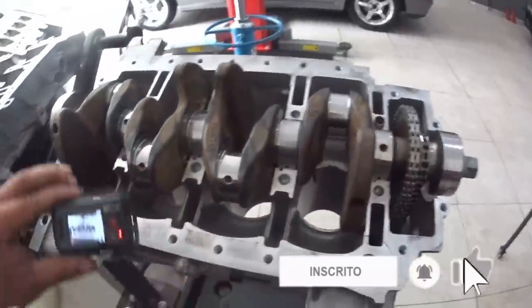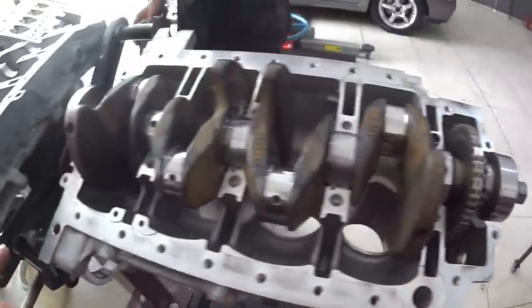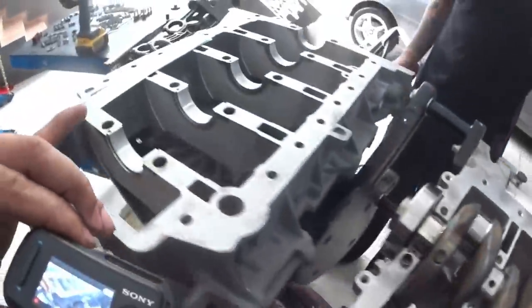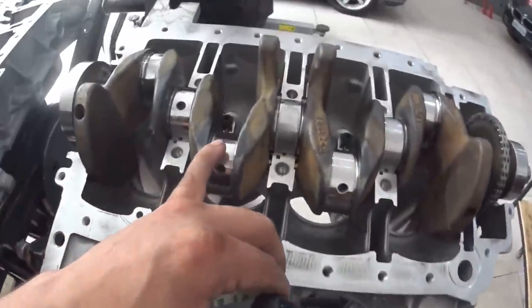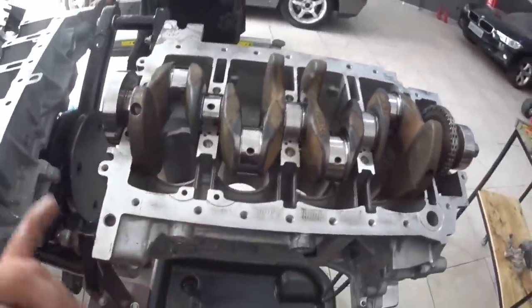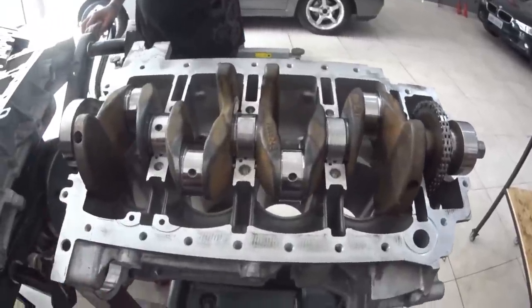Now we just need to lubricate this part well, apply the silicone that goes around, torque the main bearing cap again as required following the torque spec sheet. Afterwards we go to the next step: install the pistons first, then measure the connecting rod clearances with the plastic gauge as well. After everything is correct: torque, oil pump, oil pan, flip the engine and the lower end is done.